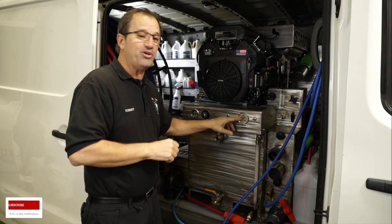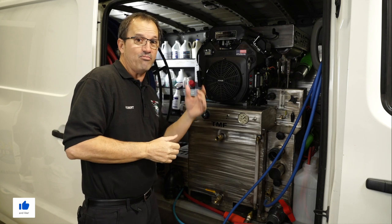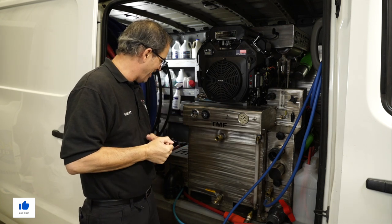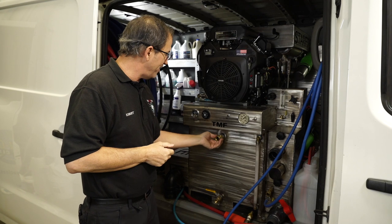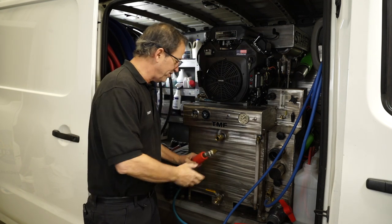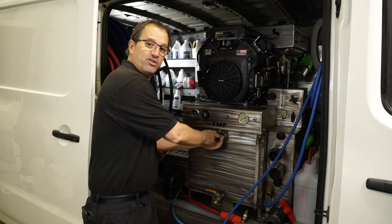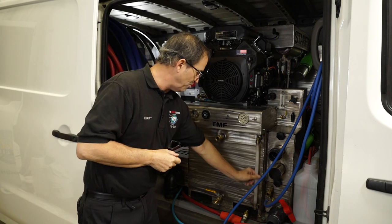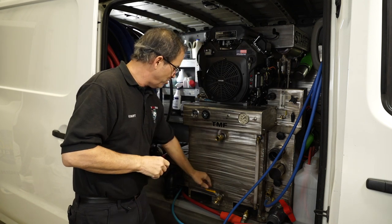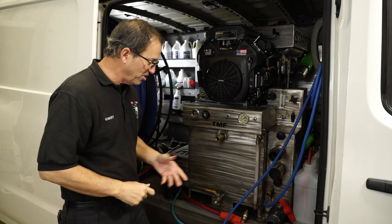You have a water pressure gauge so you can adjust your pressure up and down according to whatever you're working with — whether it's carpets, tile, or upholstery, it's very helpful. Over here you have your intake for your freshwater tank. You can go live if you want to — we have a live hookup right there — or you can just run a garden hose to fill your tank up. There's a view tube so you can see how full it is, and an outlet where you can let water come out on top.